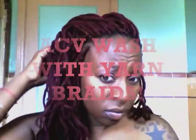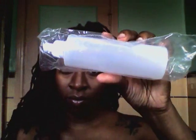It's been about two weeks since I installed my yarn braids and it's time to wash them. What you want to do is get a squeeze bottle. Next, take your apple cider vinegar, or ACV as some call it, and pour it into your squeeze bottle, filling it up halfway.